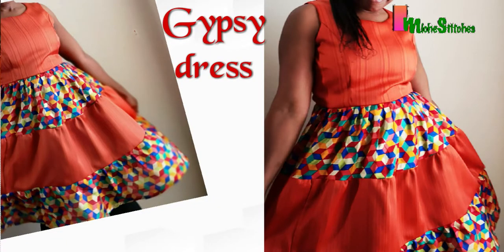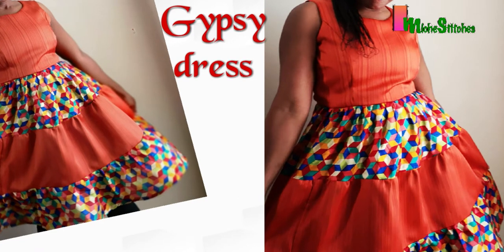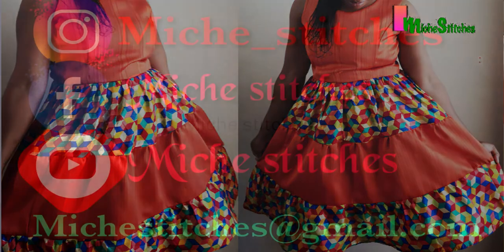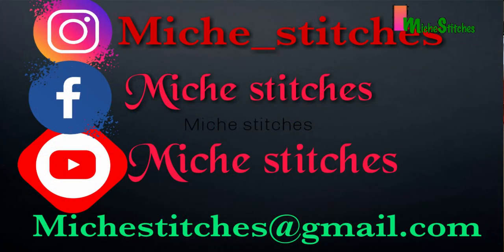And we're ready to rock our dress! As you can see, it's very beautiful. I'll see you in my next video — please be good, ensure to subscribe, and give this video a thumbs up. Thank you for watching, bye!